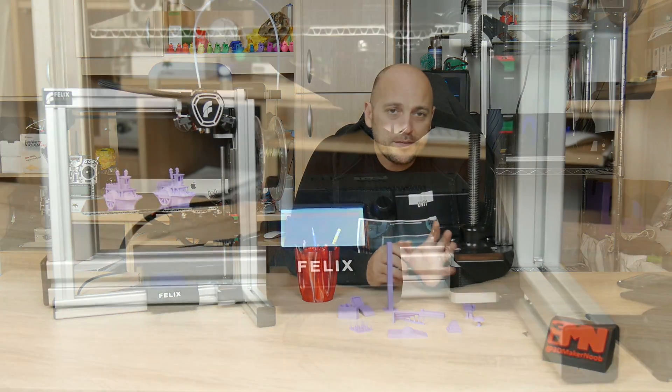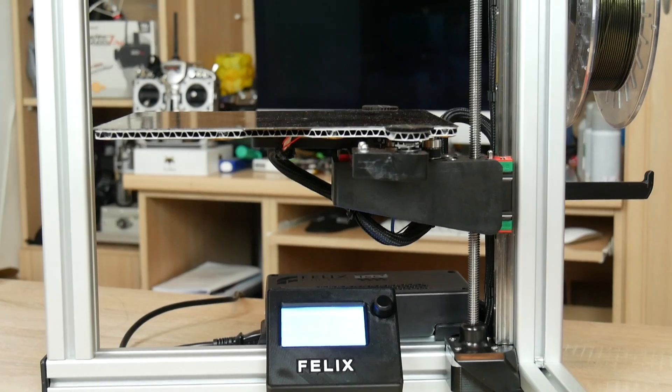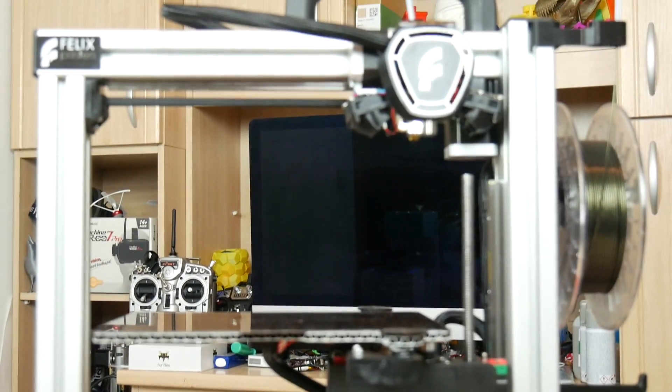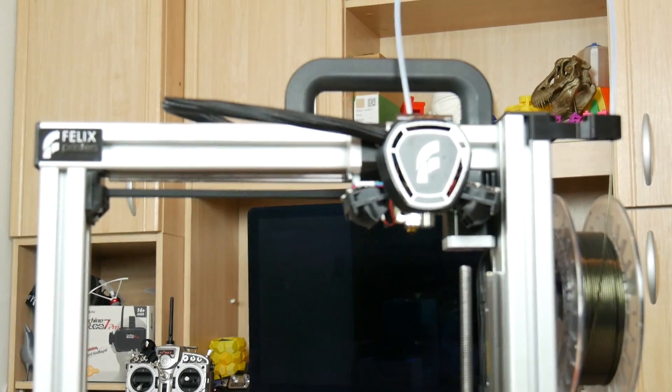The Tech 4 boasts a print volume of 255 millimeters on the X-axis, 205 millimeters on the Y-axis, and 225 millimeters on the Z-axis.